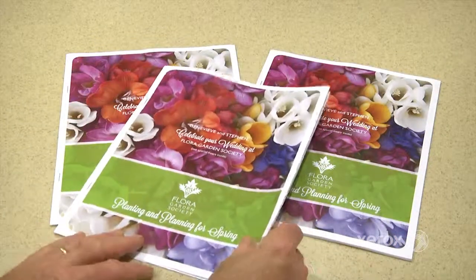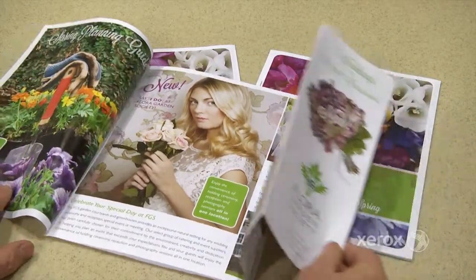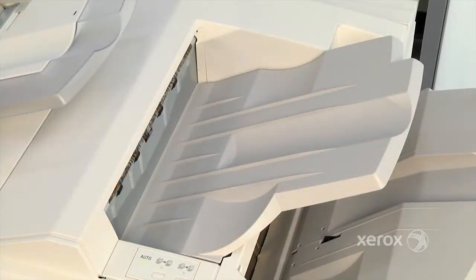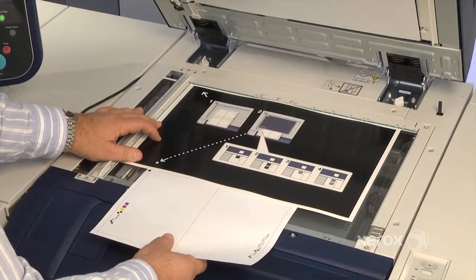CECA's level of registration accuracy is critical for applications such as multi-up business cards or trimmed booklets. With CECA, you can create alignment profiles by stock and tray, completing accurate adjustments in less than a quarter of the time you would otherwise spend with less precise manual processes.